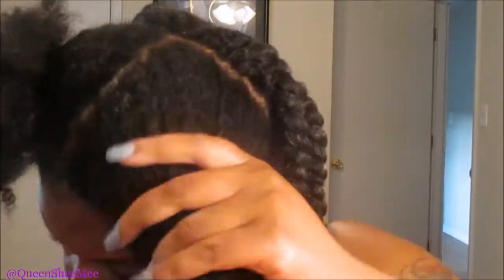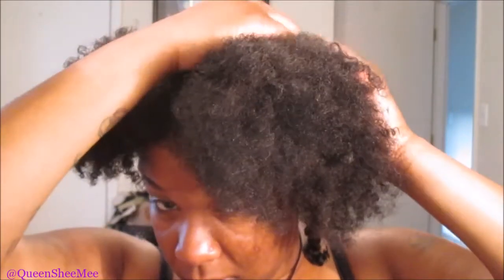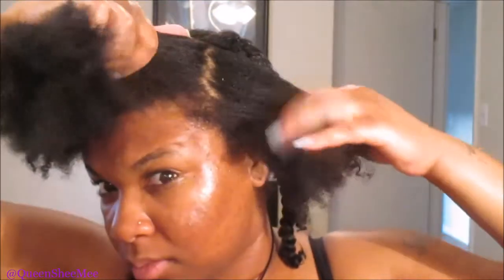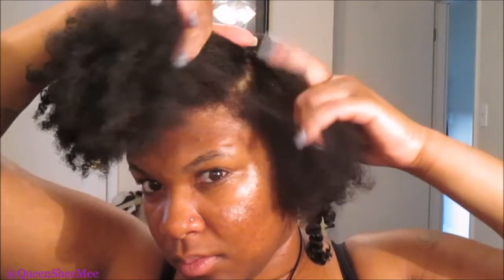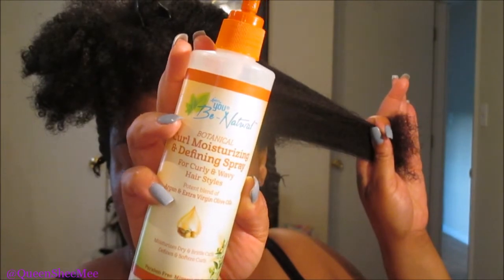Moving on to the front, I'm just gonna repeat the same steps — only using water and the botanical curl defining spray from UBE Natural's collection. As you guys can see, my hair is very thick, and I'm just going to simply finger-part. For me, I don't have to have them perfect, which also helps when separating your hair so you can't see the spaces from where you actually sectioned. Taking some more of the curl moisturizing and defining spray from UBE Natural — you can actually find this locally in your beauty supply store, and possibly in Walmart as well, or definitely online. I'll leave the link listed down below.